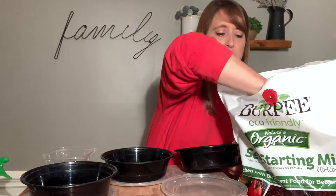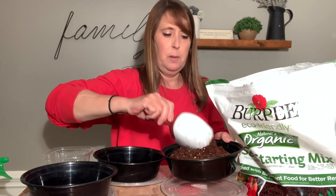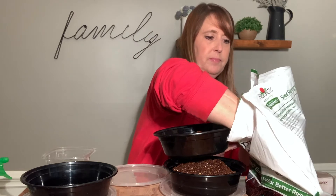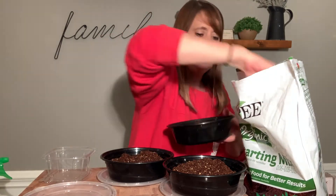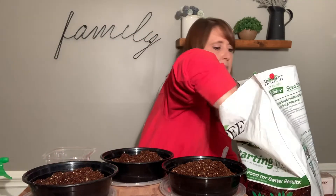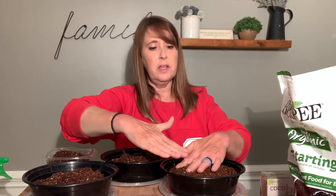The first thing we're going to need to do is fill our containers with this potting medium. It does not have to be terribly deep — these will not take very long to grow, therefore their roots won't get too big. So I'm just going to put about three scoops in each of these containers. All right, so I have my containers filled now.